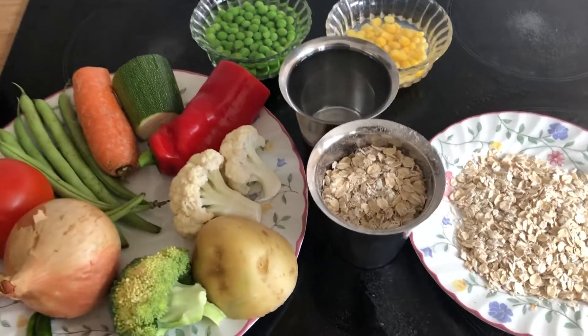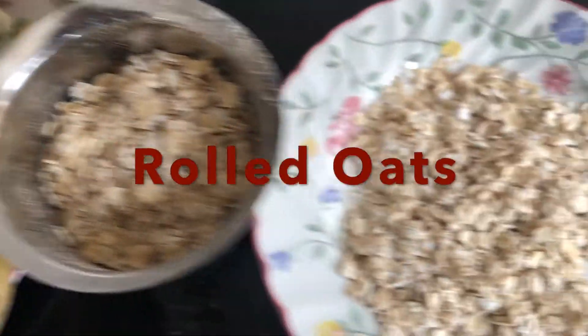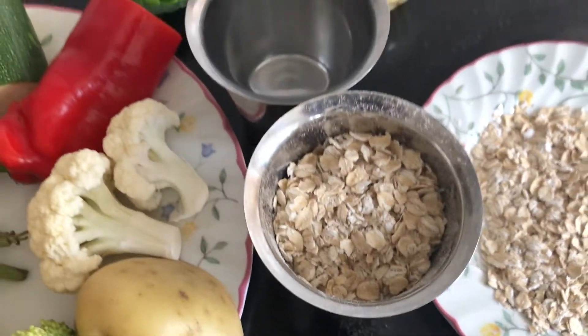I am going to share my information with you and give you a recipe. I am going to use the main ingredients of oats — rolled oats and instant oats. If you prefer rolled oats, they will be less processed.